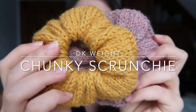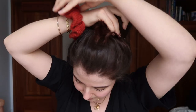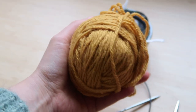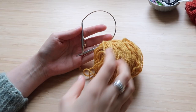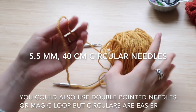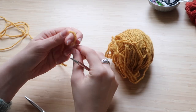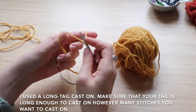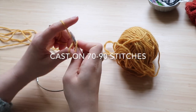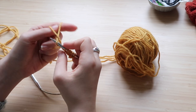Here is the first kind of scrunchie: a DK weight chunky scrunchie that is so fast to knit up just because the yarn is a bit thicker. I love using it to make big buns or ponytails. For this you're going to need some DK weight yarn — here I used Drops Napple in this mustardy color. You're also going to need a 5mm needle in a 40cm length. I'm making my little knot and I will cast on from 70 to 90 stitches. You get to decide how big you want your scrunchie; for this one I cast on 90 stitches.